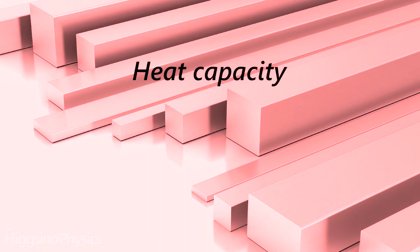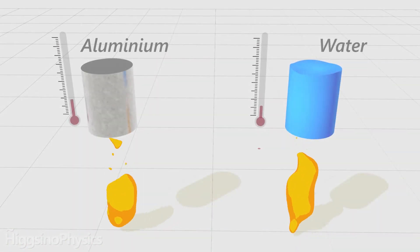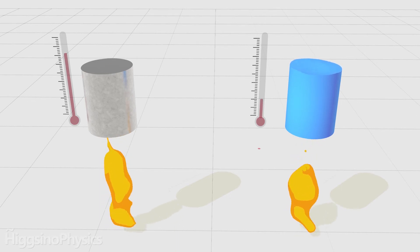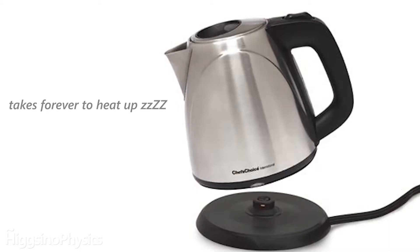Next, aluminium is a material with a very low heat capacity. Heat capacity is a measure of how much energy it takes to heat up a material. So at a given temperature, aluminium does not have a lot of energy to give. But with water it's different — it's way harder to heat up, but once it's heated, it has a lot of energy so it can burn you easily.